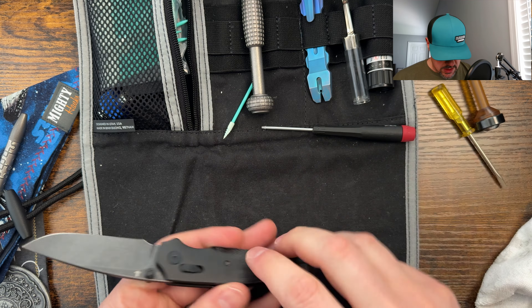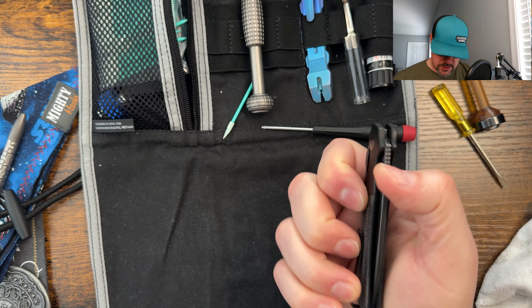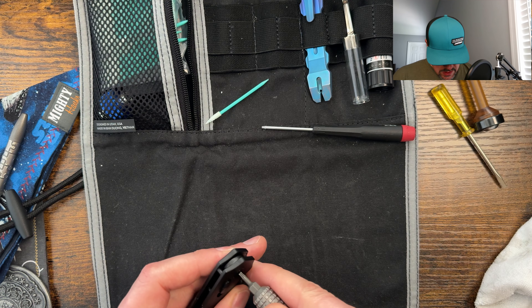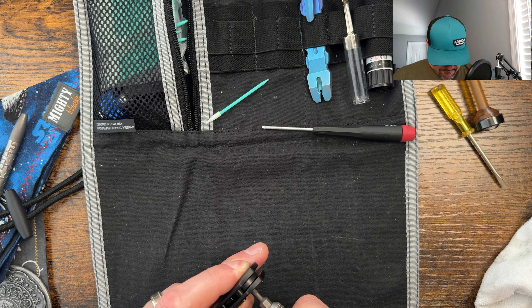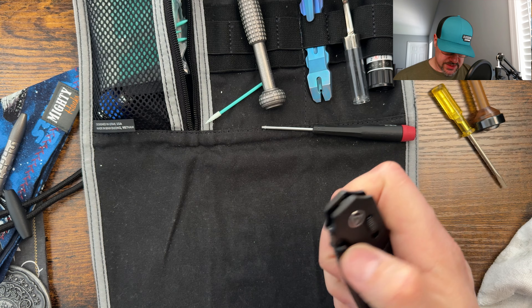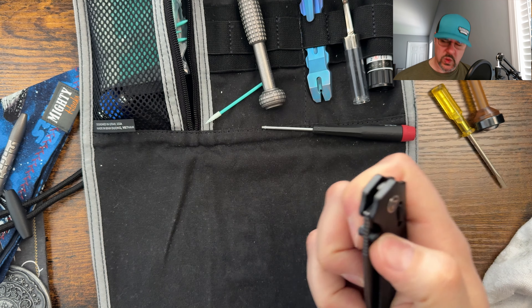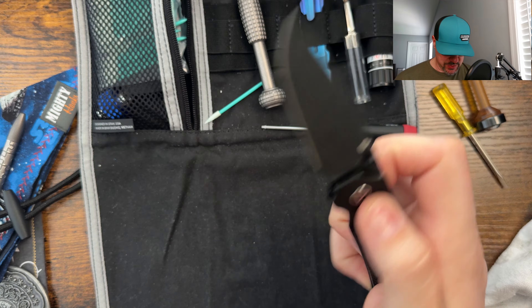No movement there. Maybe a little tight. I'm doing little adjustments. Yeah, there we go — oh yeah, that's nice and smooth guys.